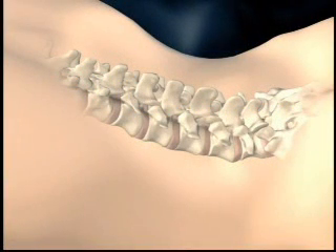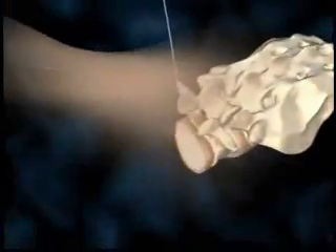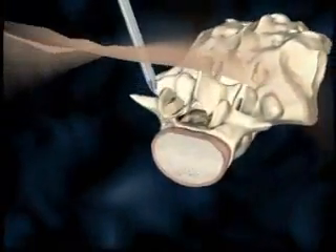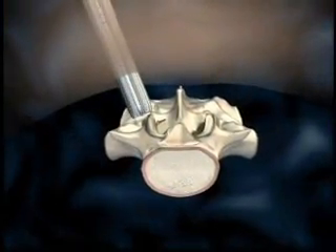A vertical incision is made four to five centimeters lateral to midline. The metric system guide wire is inserted through the incision, targeting the central point of the facet. Using the metric system, the initial dilator is placed over the guide wire.